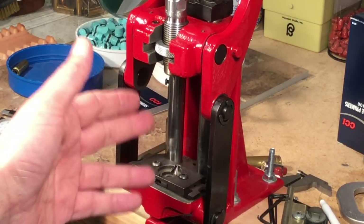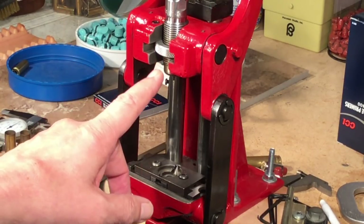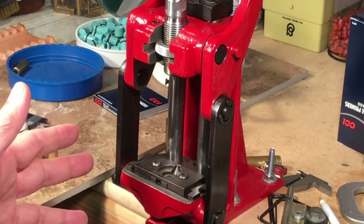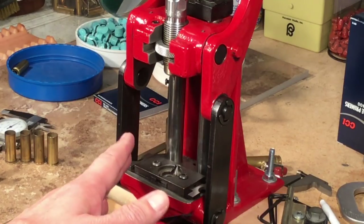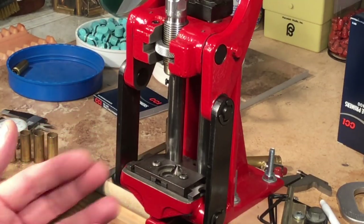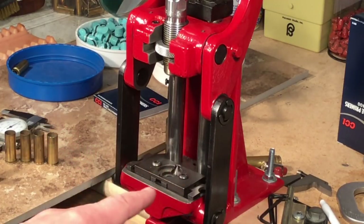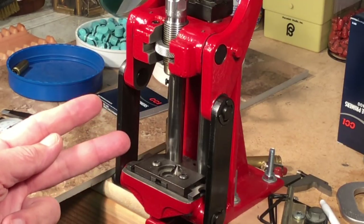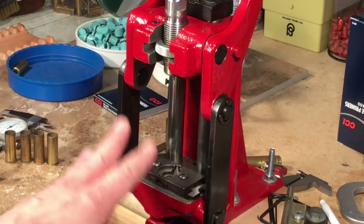The idea is you don't want any grit to cause problems for your dies. But with carbide dies, the material is so hard you can't get any damage from any grit we commonly run into. So I have no problem resizing and decapping, then wet tumbling — I've got resized brass that's absolutely clean for the next step. I don't have to run them through a die twice: once in a universal decapper and again to resize. Just do it all at once, then wet tumble and be done with it.